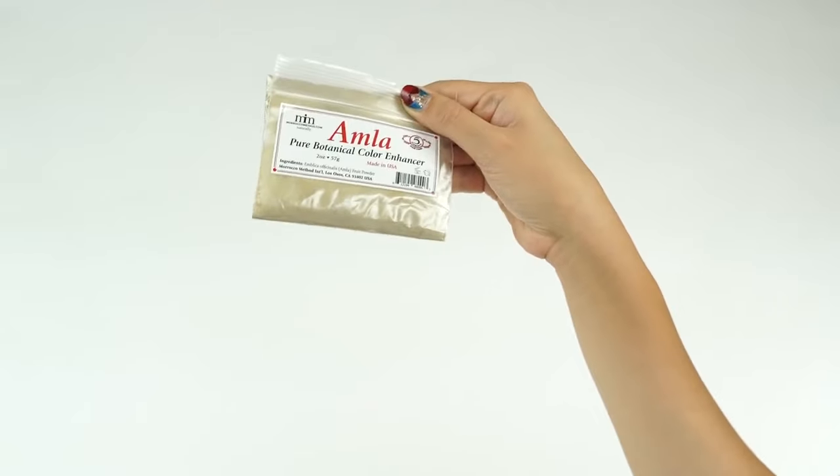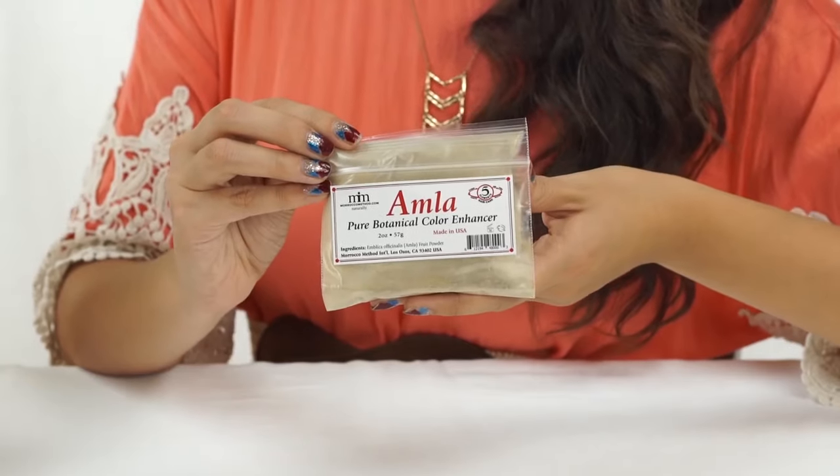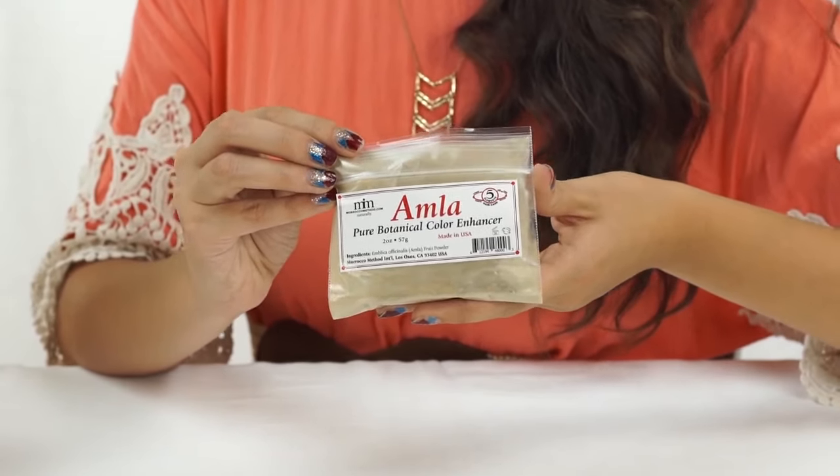An optional addition to the henna hair dye is the all-new Amla Powder. This stuff works great to strengthen the dye results of the henna and to prevent the colors from fading as quickly. It works to limit red tones and it can be used on its own to add body and shine to your hair.